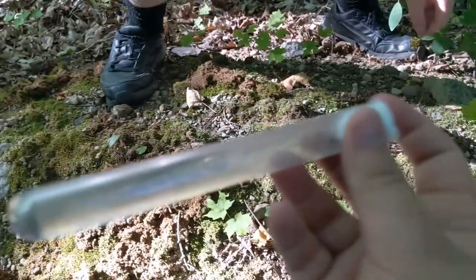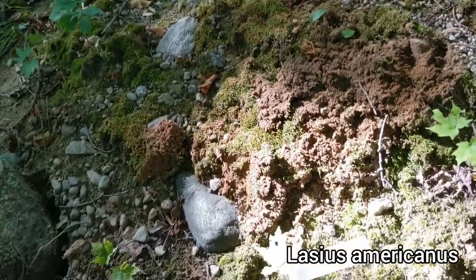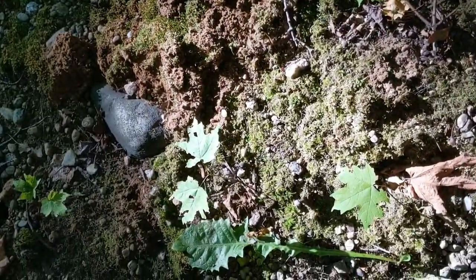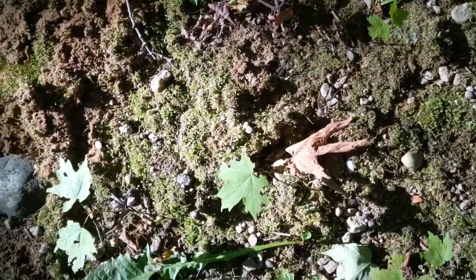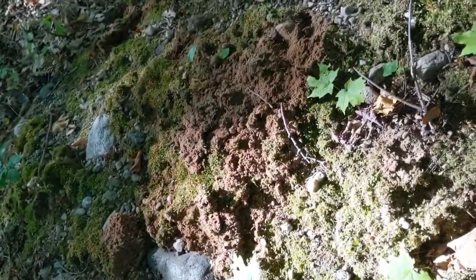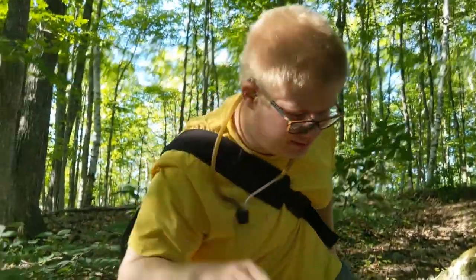Yeah, she's awesome. We found this — where is she? There she is. There's a Lasius americanus queen that we ended up catching. I didn't even make a video intro. You can do that later. Midwest Antics. Boom. He's here. That's pretty much all you need to know.